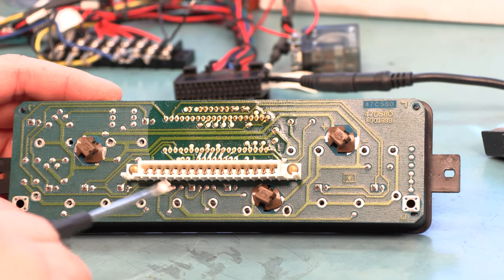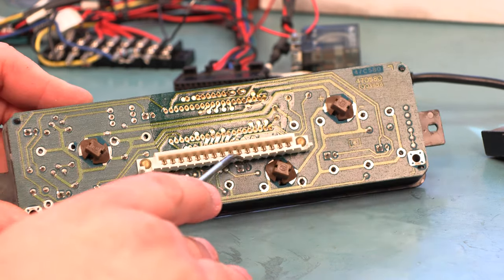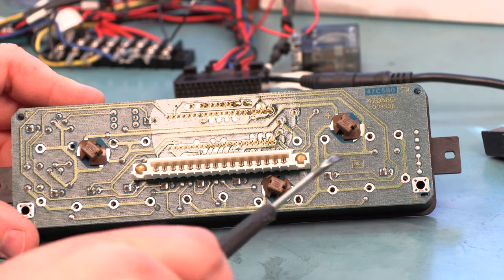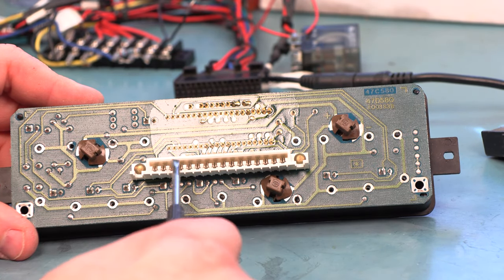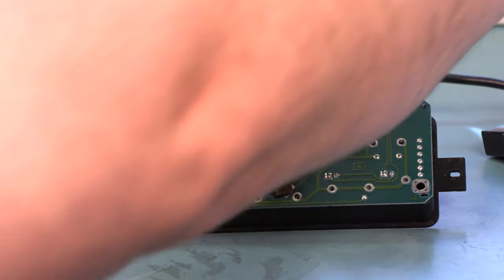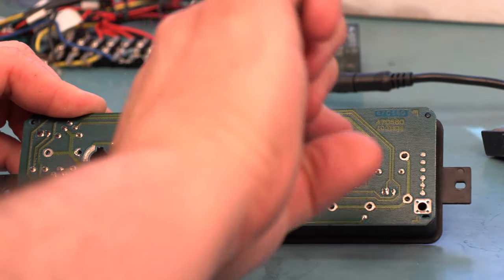Over time, the pressure of the spring contacts deforms this plastic connector. If we look along the side, we'll see that it's sort of smile-shaped instead of a straight line. The first thing we'll try to fix the customer's problems is to heat this connector up and reshape it. First step is to remove the bulbs — turning them approximately a sixteenth of a turn counterclockwise and pulling them out.